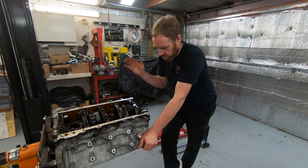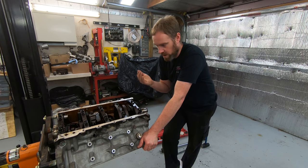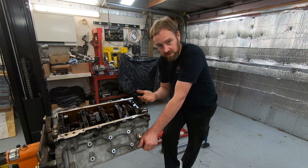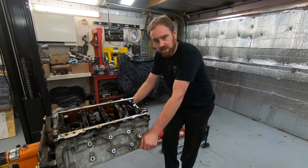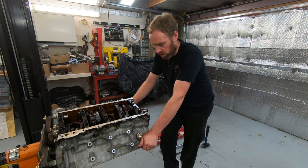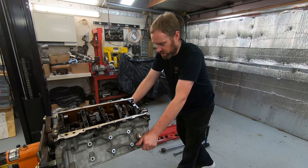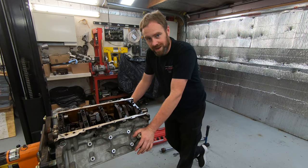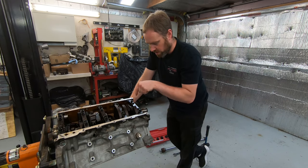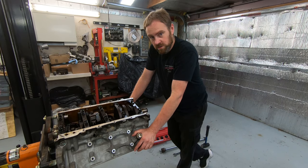Today on Chris Performance Repair we're going to go over the cam bearing portion of a DOD or AFM delete kit, or any kind of service to the camshaft on an LS-based engine where the camshaft bearings were worn out. We're going to show you how to remove and install new bearings with the crank installed in the engine.